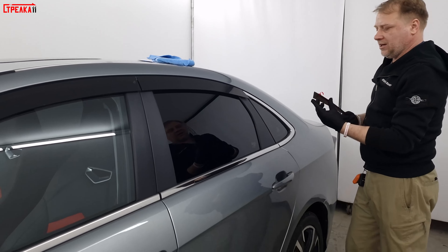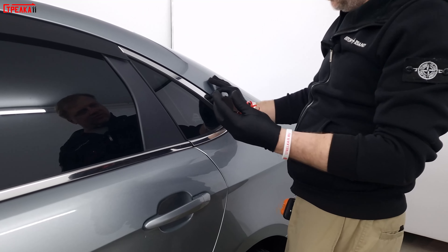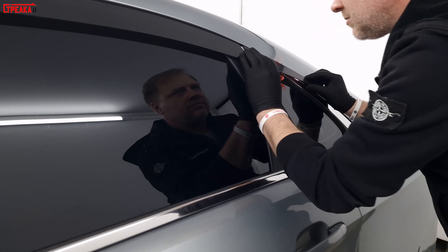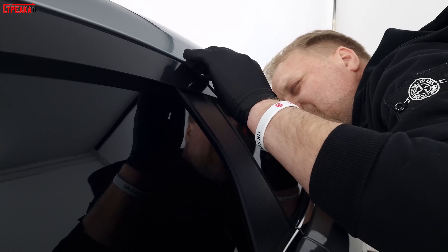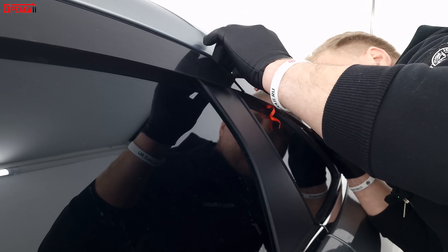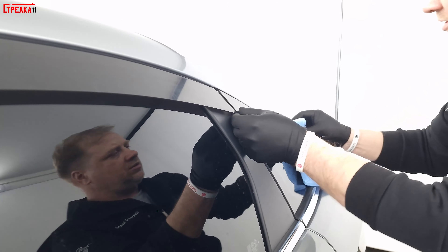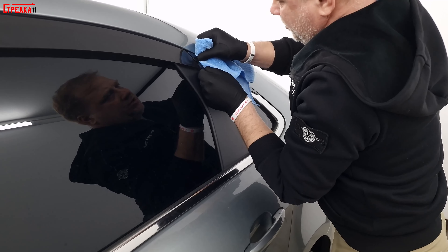Installation of the third piece — this is already for decoration, for aesthetics, to complete the look. We glue it slightly, checking against the light to make sure it aligns by height from below. We take a towel and press firmly along the upper part and then even more firmly along the lower part.